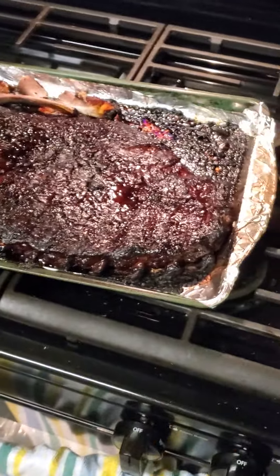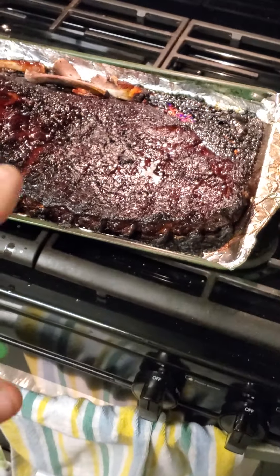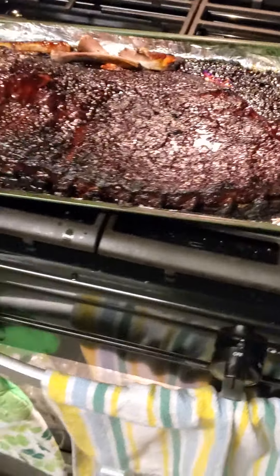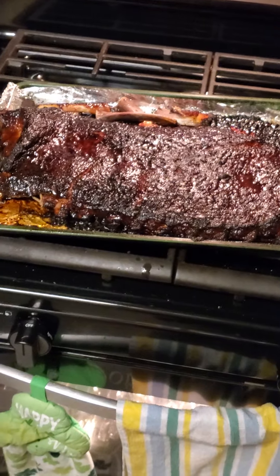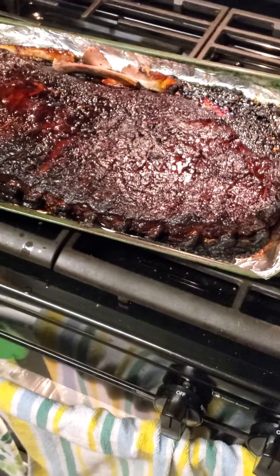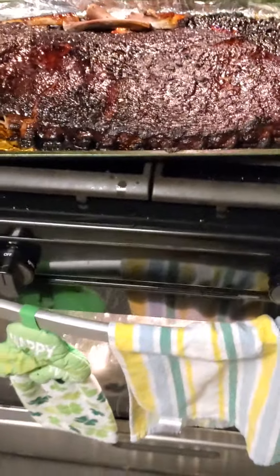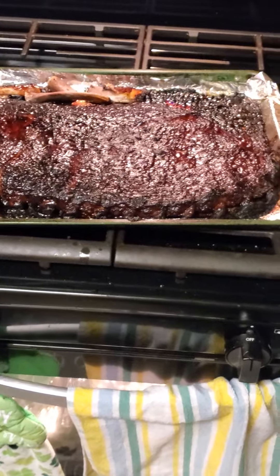So yeah, a quick how-to: this is a full-size cookie sheet. Put the aluminum foil on it, dried off the ribs after they come out of the container with a paper towel, rubbed it down with olive oil, then sprinkled on the seasoning. We cooked it on 350°F for two hours, took it out, rubbed barbecue sauce all over the whole thing, and then put it at 450°F for collectively about 20 minutes.